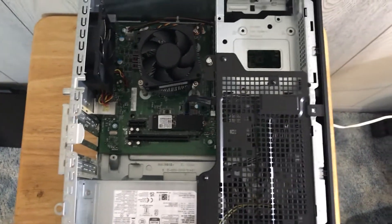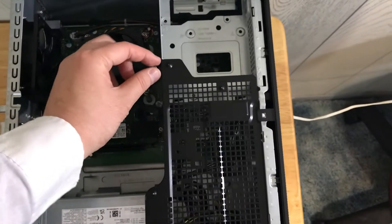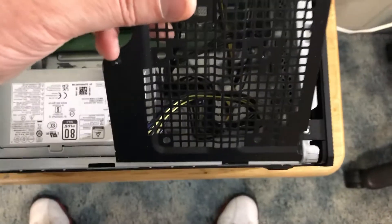Step two: we need to remove this black metal mesh by removing this screw right here. I already unscrewed it and took it out. Just give it a pull and then put it on the side — and don't lose the screw.